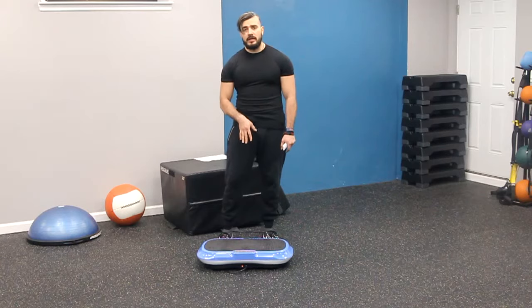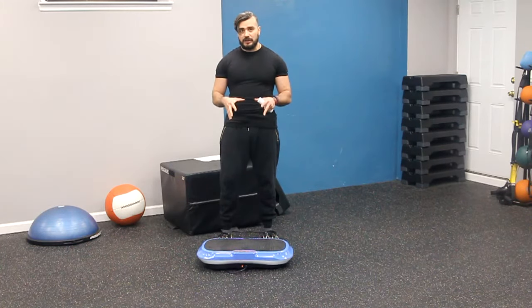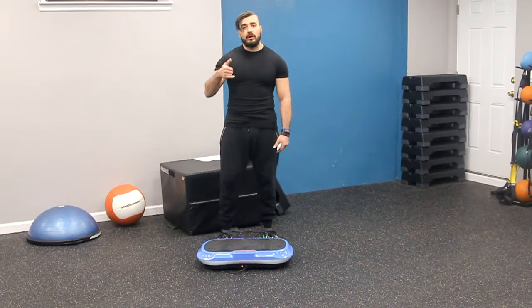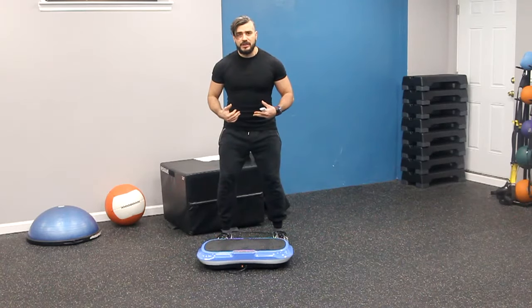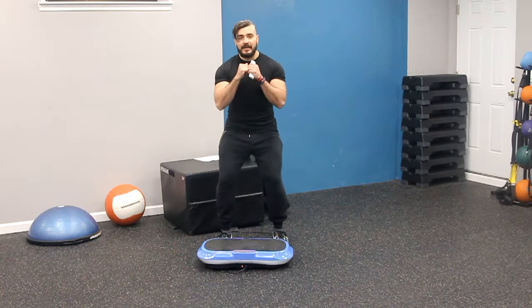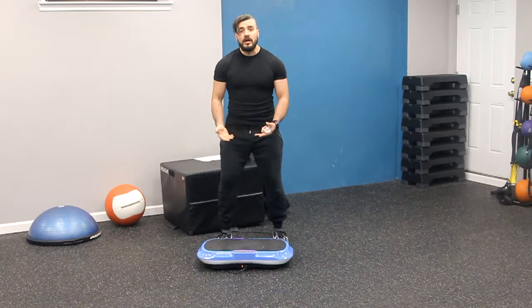This one I'm going to be using the vibration plate. What I want you to do is it's very static, so there's not going to be range of motion — I'm not going to be going up and down. You want to make sure that you bring yourself all the way down to a squat position, and then leave it there and hold it in that position as long as you can with the vibration going on underneath your feet.